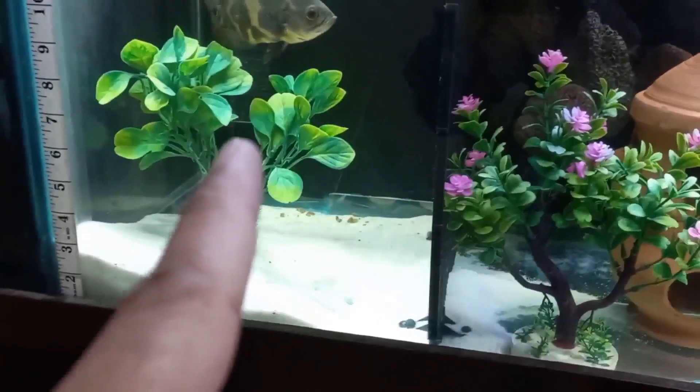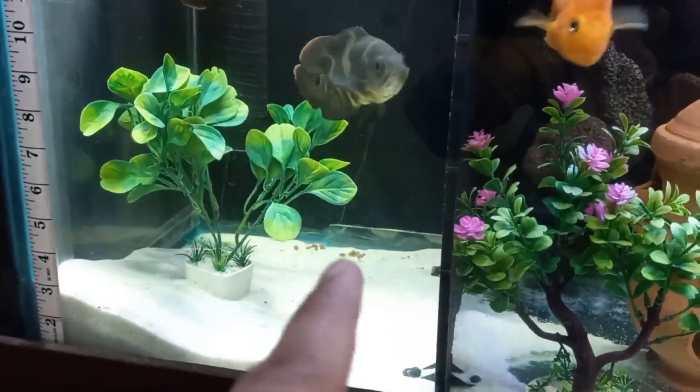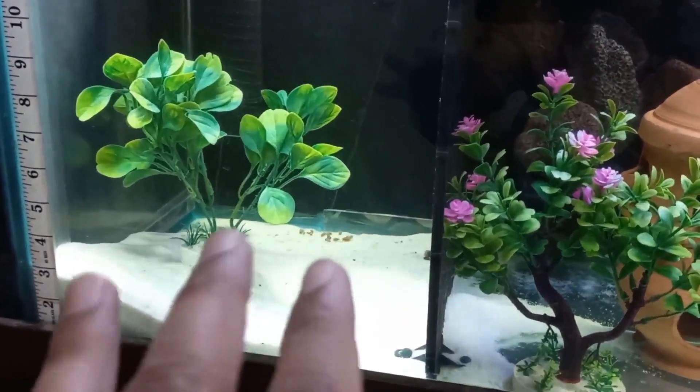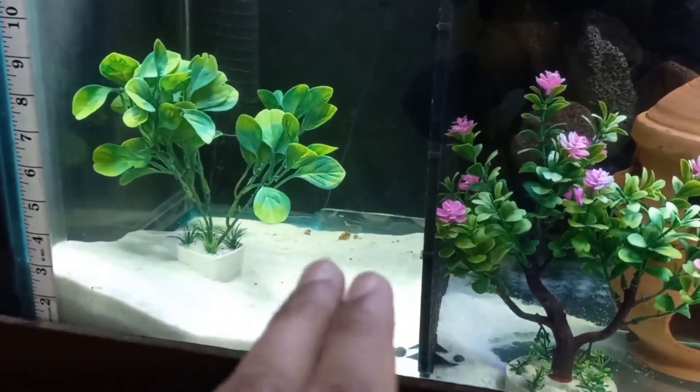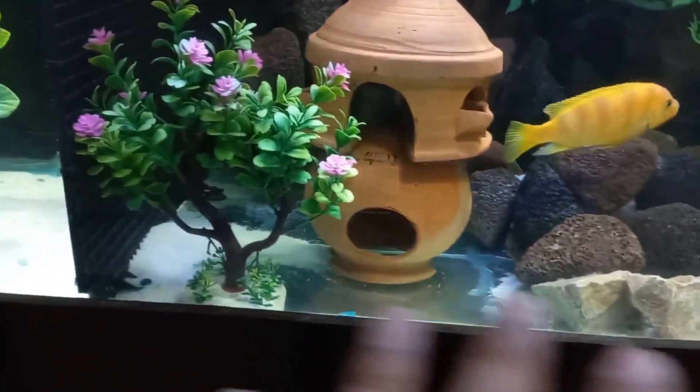This is my sump filter intake pipe. Waste will go into the sump filter. I can see some waste is collected here, and after 5 to 10 minutes it will go into my sump filter and my tank will remain clear from the bottom.